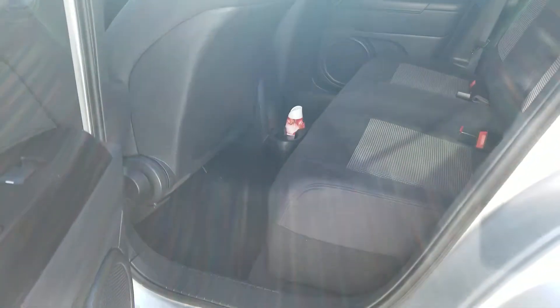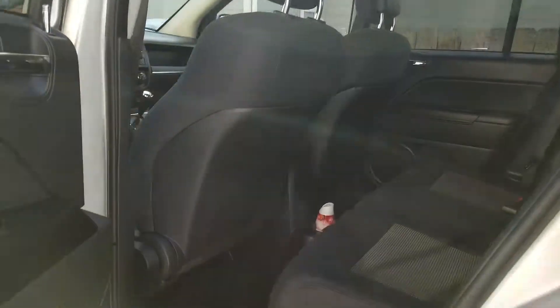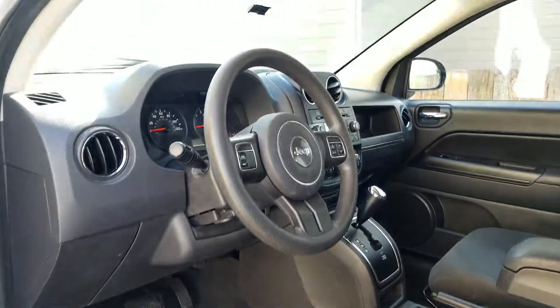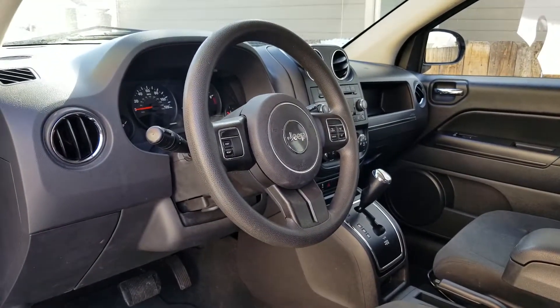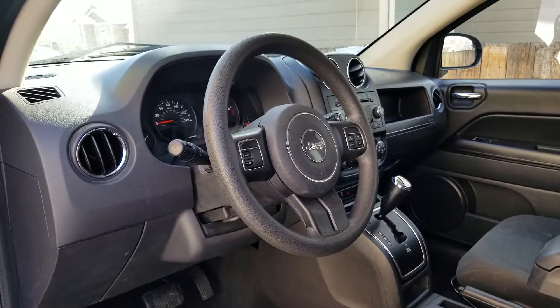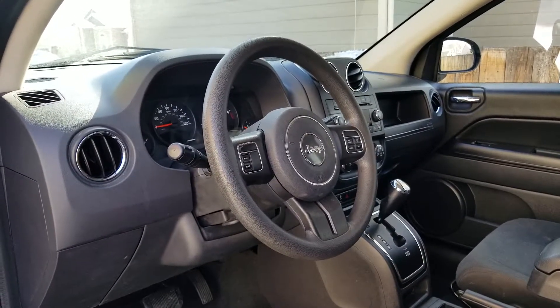The Jeep's pretty clean. No airbags were deployed in this one. It's got 60,000 miles. I picked the Jeep up — it's a 2011 — for $2,800. Salvage title; I will change it to rebuilt. It's going to get inspected Thursday.